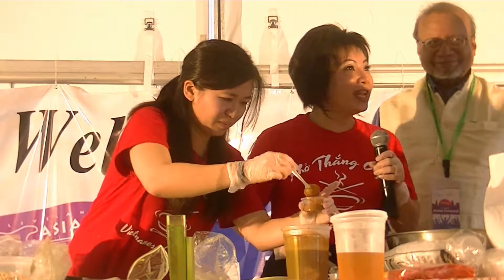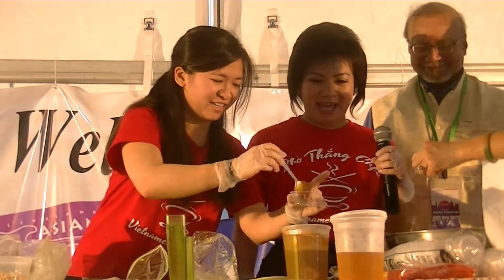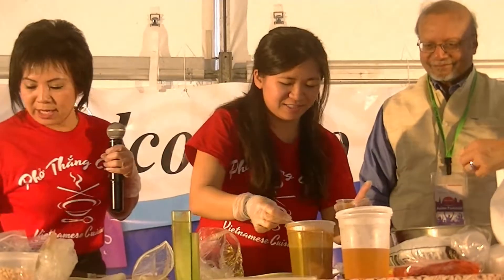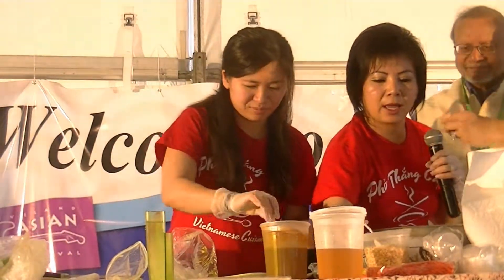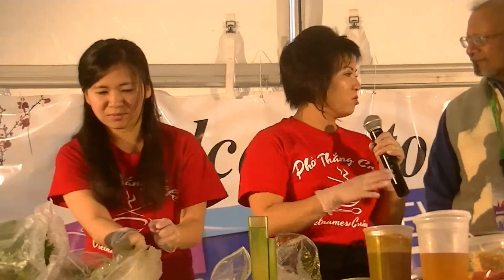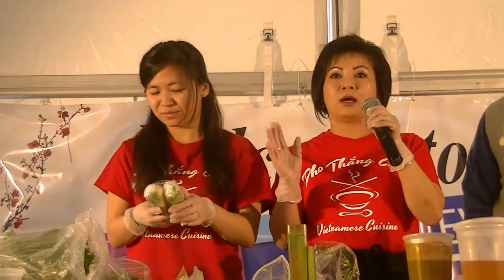The restaurant is Pho Thang Cafe. We have some fresh peanut sauce. For our vegetarian friends — if you are vegetarian and gluten-free, you can also make this and serve it at your dinner table the same way, but add tofu instead of meat.